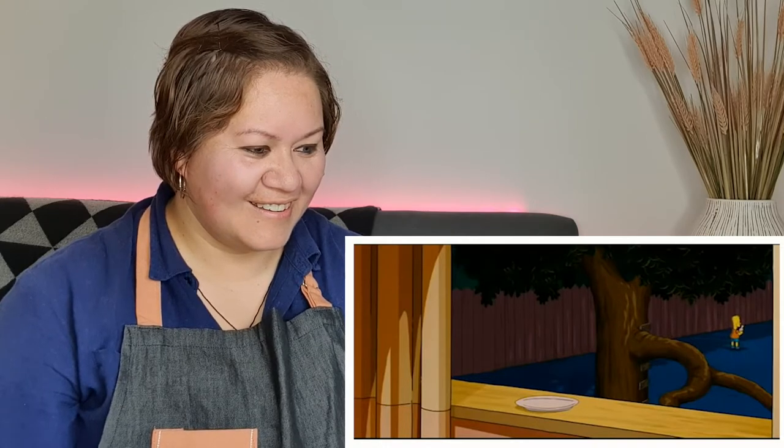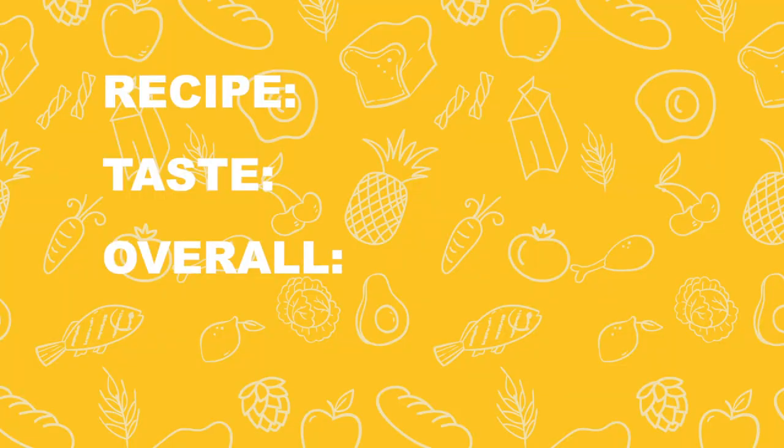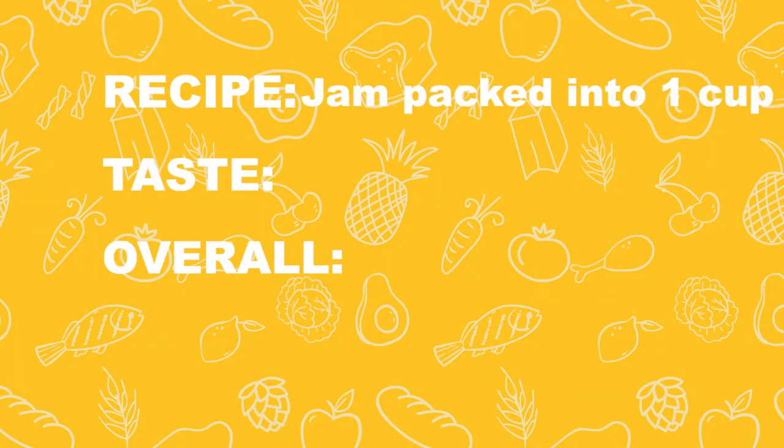Oh my god. Maybe I'll take a bite of each thing and have a drink of the hot chocolate. Let's do that. Ah, that's so good. In terms of the recipe, this one's not too hard, but there are a lot of flavors and elements that you need to get into this one cup.